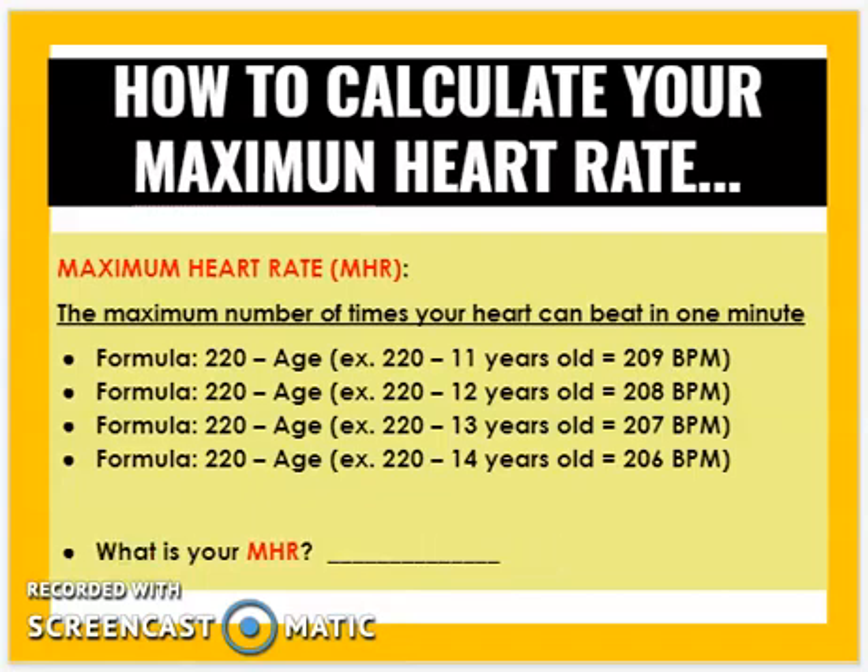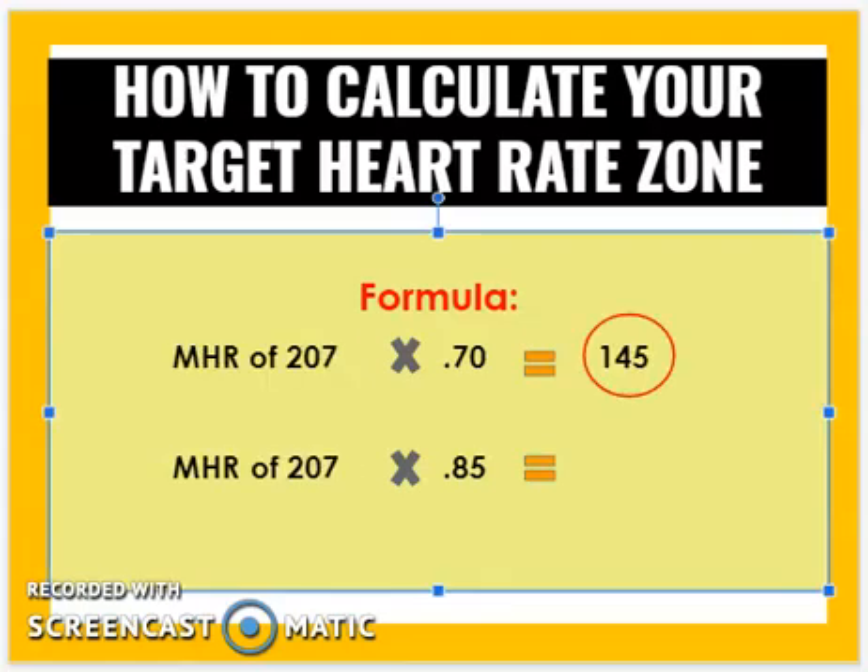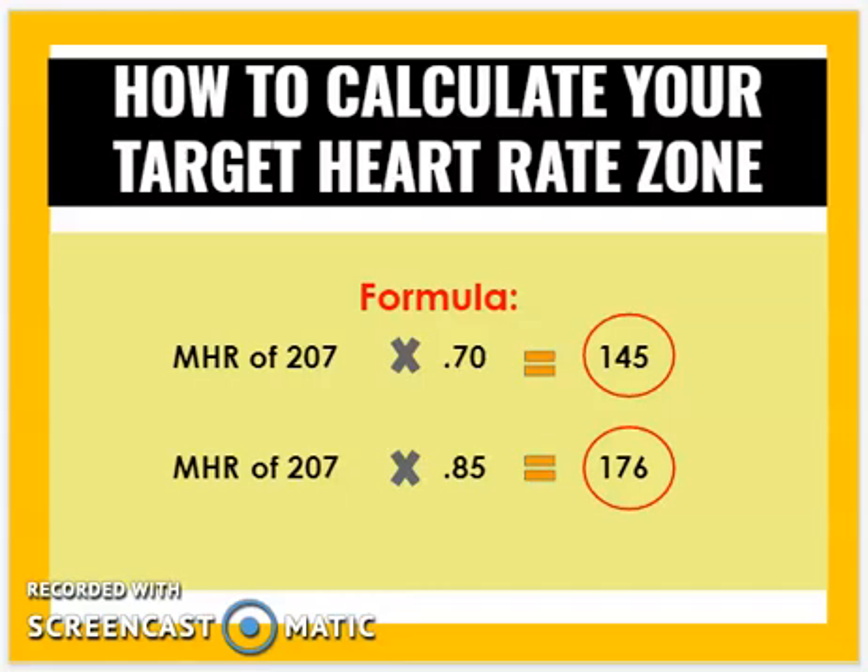You can now figure out your own maximum heart rate. When you work out, you want to work at 70 to 85 percent of your maximum heart rate — that's the 0.70 and 0.85 in the formula. For a 13-year-old with a maximum heart rate of 207: 207 multiplied by 0.70 gives 145, and 207 multiplied by 0.85 gives 176.